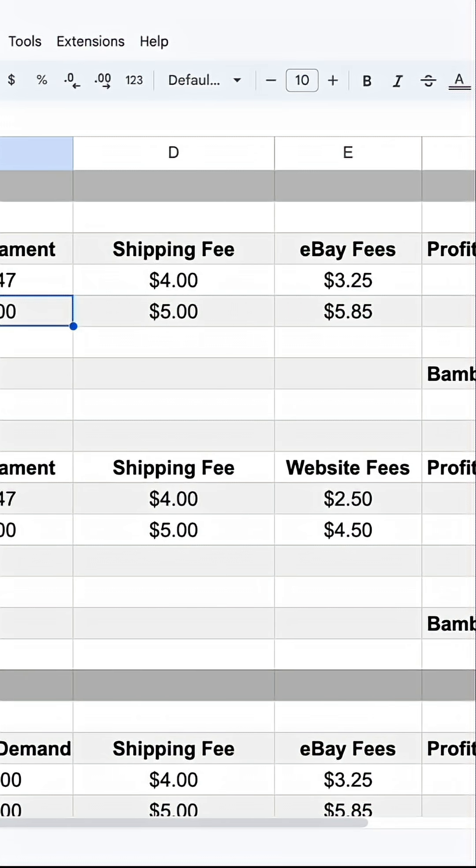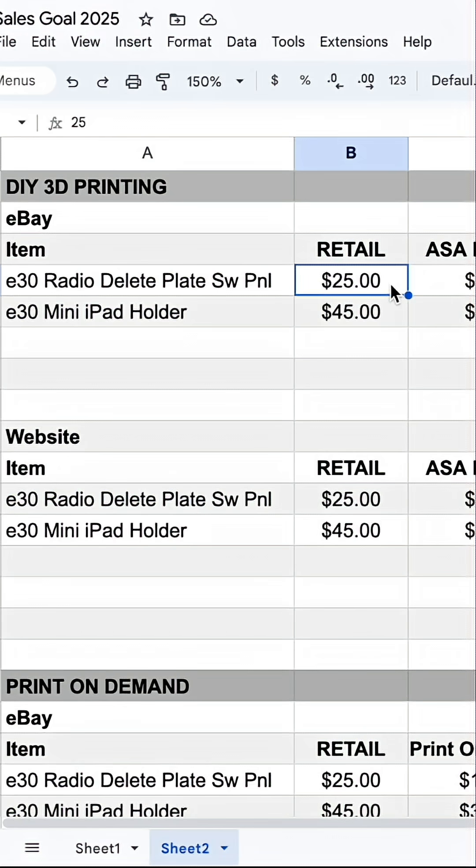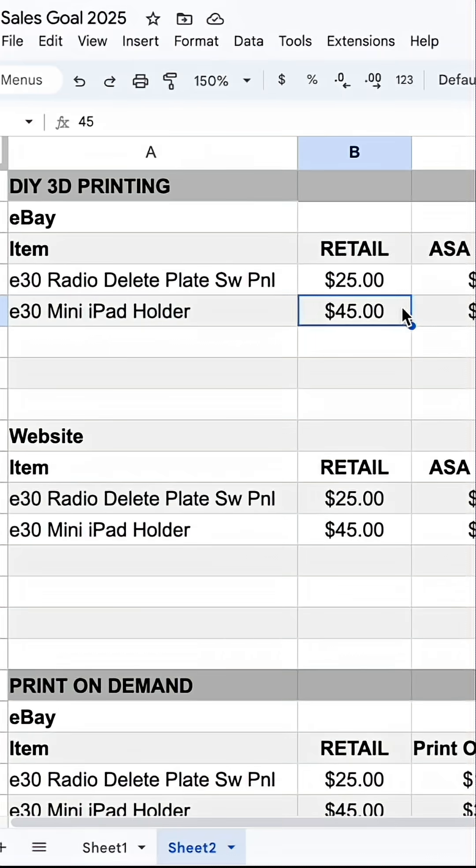So if we sold one of each of these, with all of those different shipping fees, costs, and ASA filament prices, we're looking at $17.28 if we listed it at $25, and $31.15 if we sold this at $45.